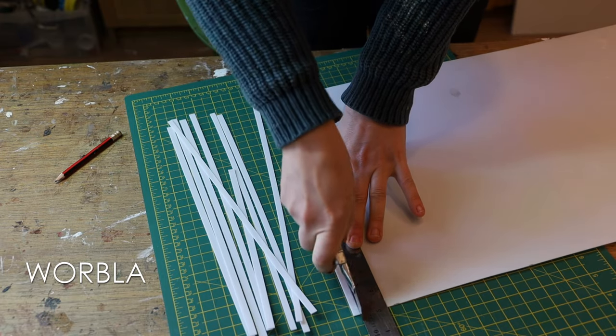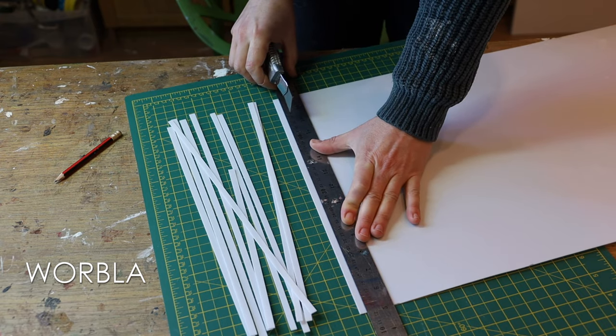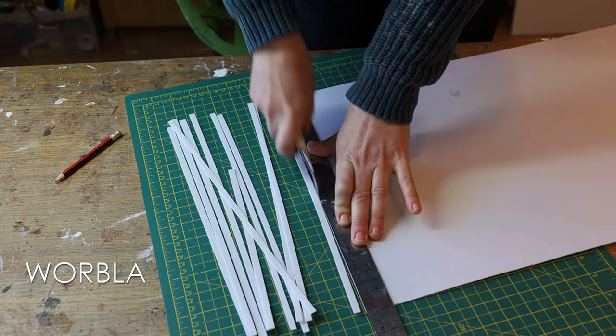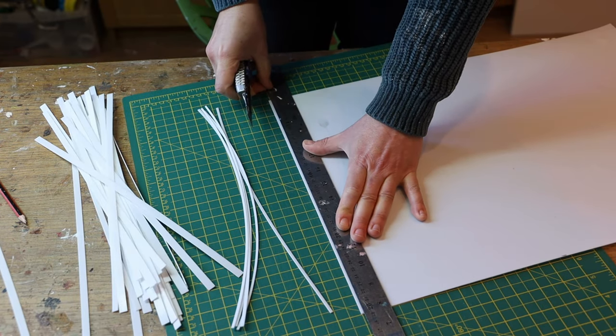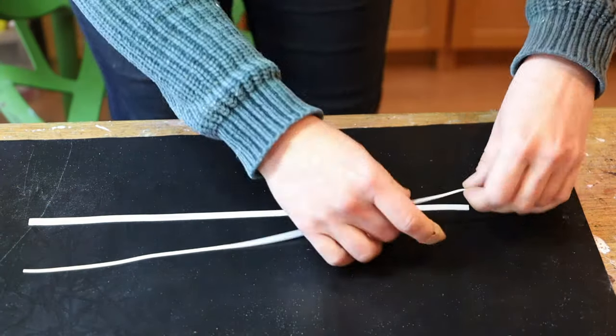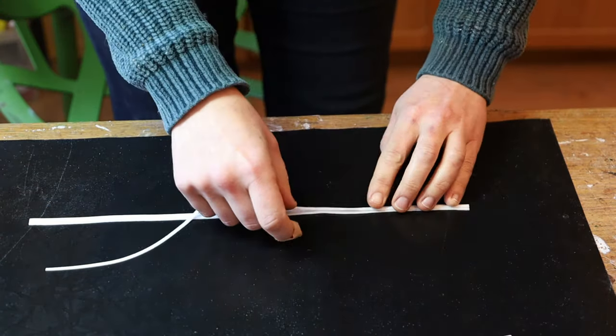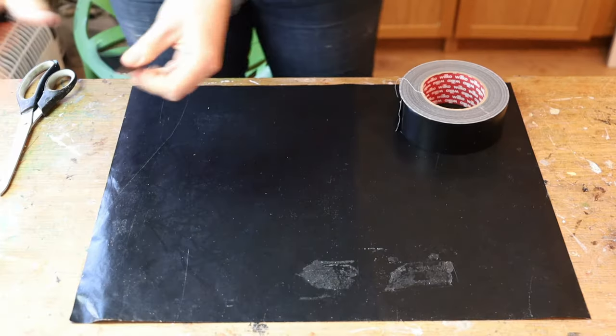Then I took one of my favourite materials, Wobla — it's a brilliant thermoplastic. I cut some slices into it: the first strips were about 7–8mm wide, and then I cut some thinner strips, maybe 2–3mm. I warmed them up with a heat gun, and when they are hot they will bond to each other naturally. So I created little trims like that. Then I start prepping my table: first I lay an oven mat to protect it from the heat.